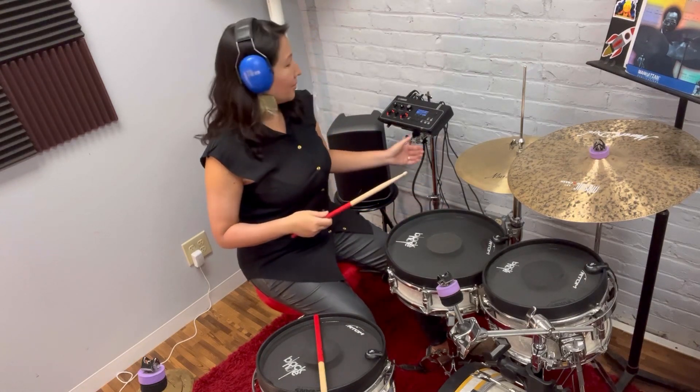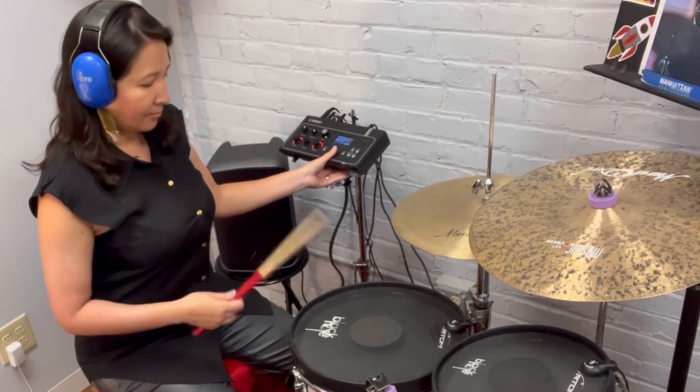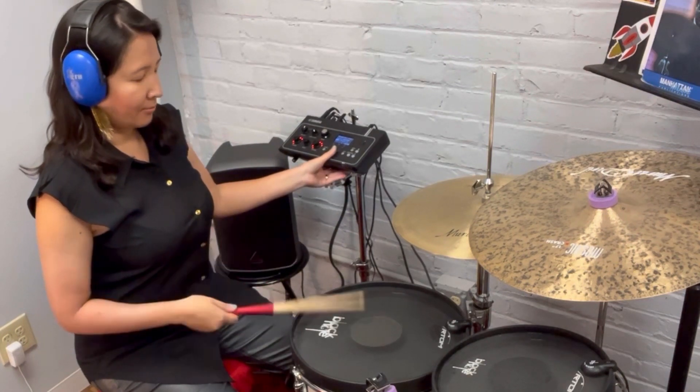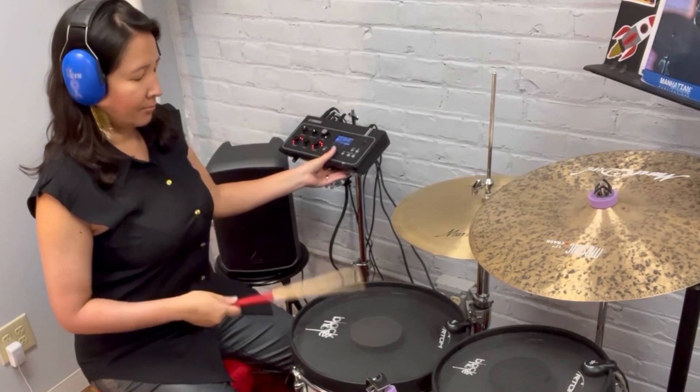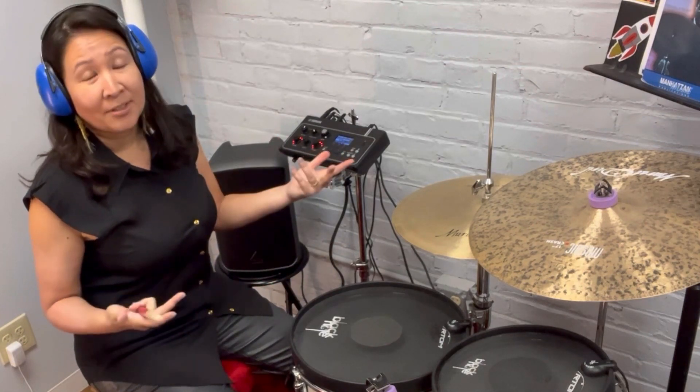Now here are those same samples with the snares on. So as you can imagine, this would make a big difference in a live setting.